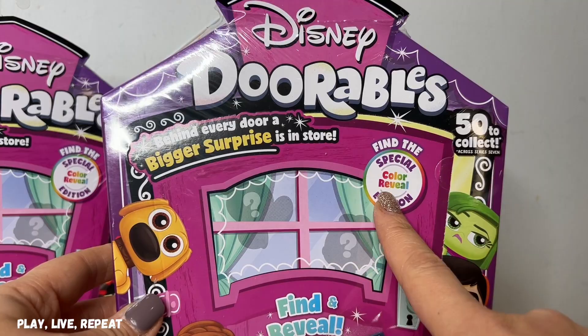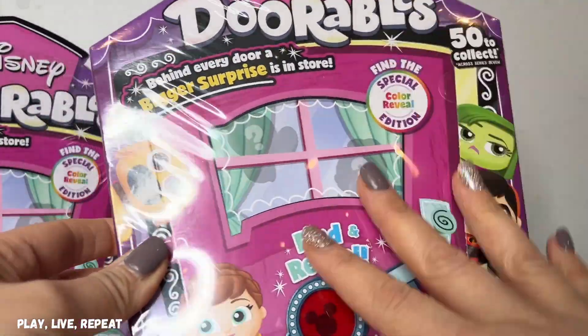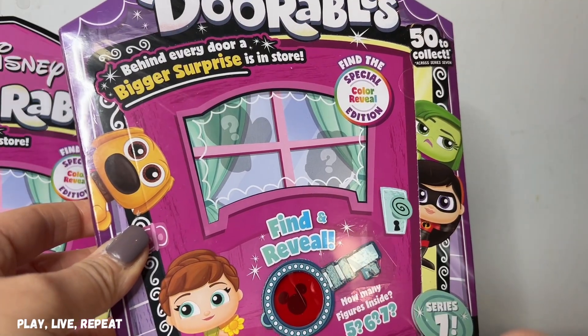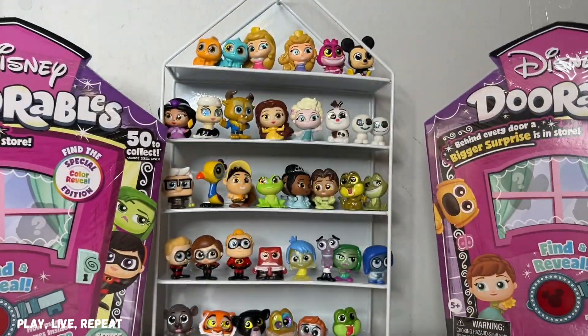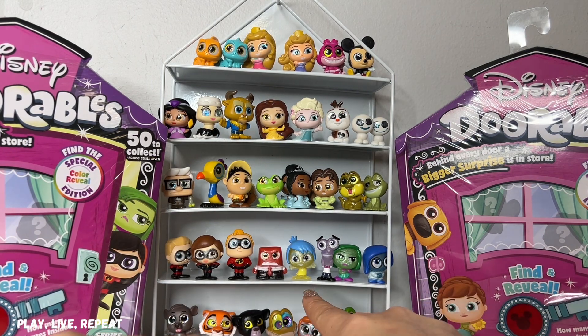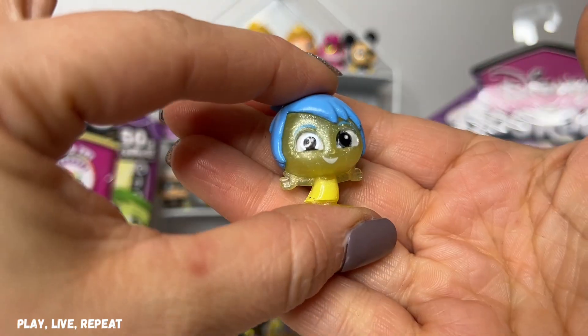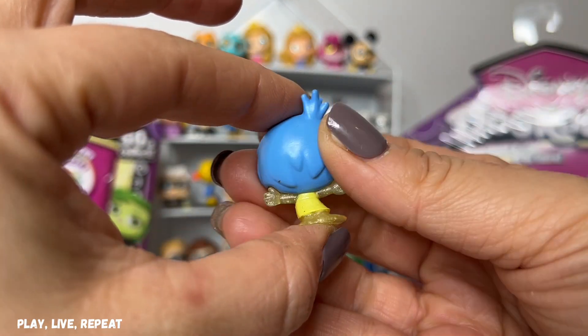All right, let's get started. So this is Disney Adorables Series 7. If you watch my other videos, I've already unboxed four of these Multi Peek boxes on my channel. We've unboxed them privately as well, so you'll notice that our collection is bigger than last time. We've already completed Inside Out. So the last time, my son opened up a Multi Peek, obviously off camera, and he got Joy.